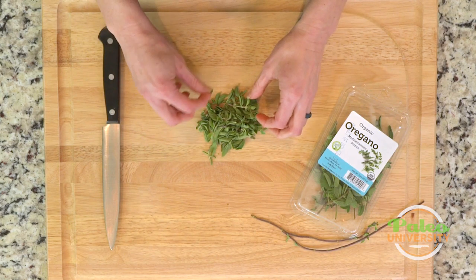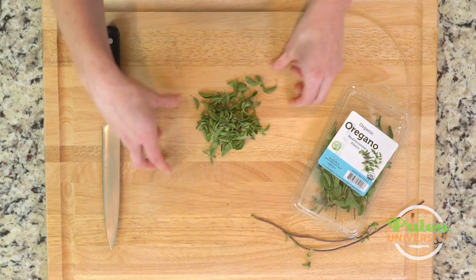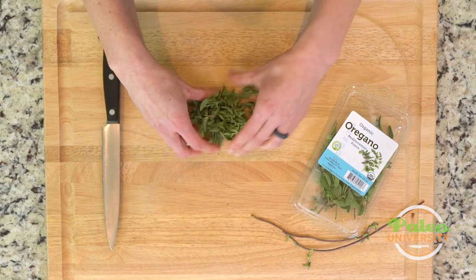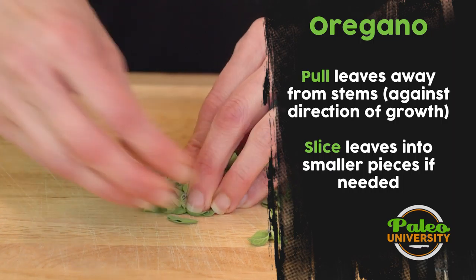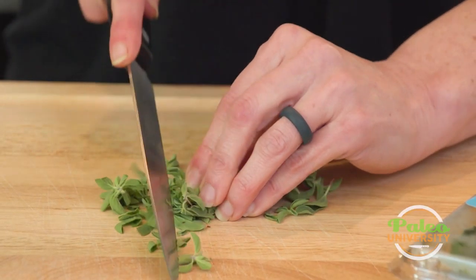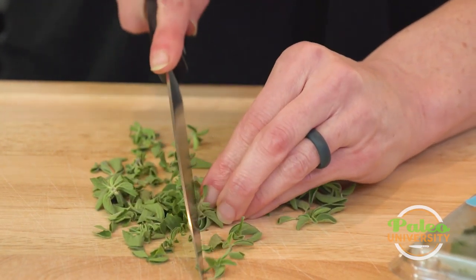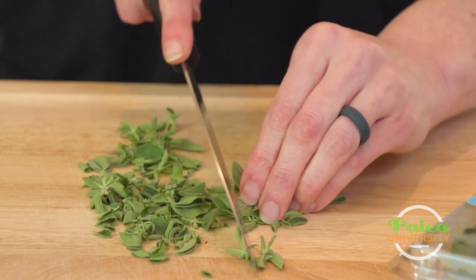Now I've got my little packet of leaves, and you could potentially use it as is without chopping further. But let's see what it looks like when we do. I like to take the knife at least once. Like with other herbs, you just make that little packet — though this comes apart a bit more than some others because the leaves are smaller.